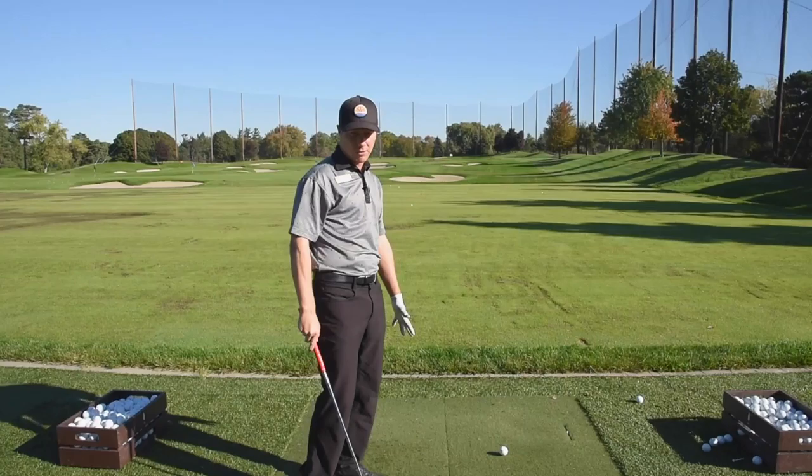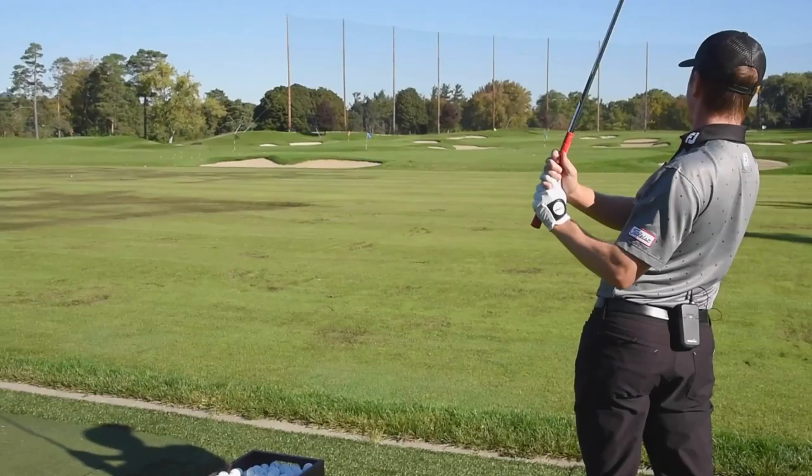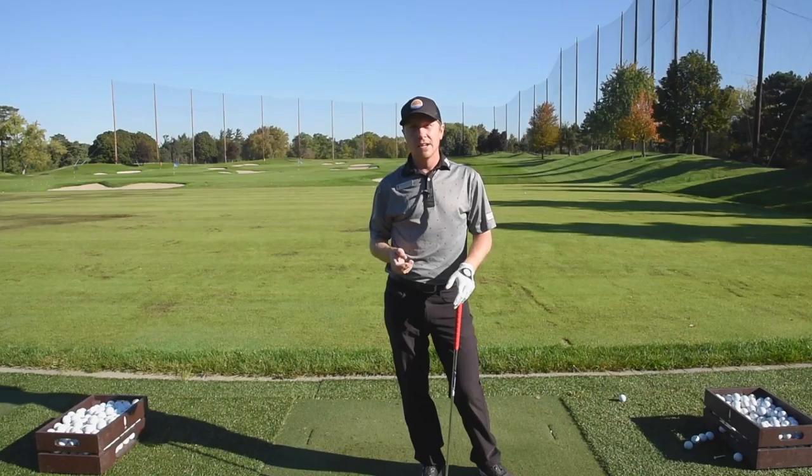And then the black flag — same thing, we've got 106. Again, I've got to carry that bunker so we're going to try to go up in the air. Very challenging. Even though these are short shots, it's very difficult to get them close with this longer club, but the more you do it, the better you get at it.